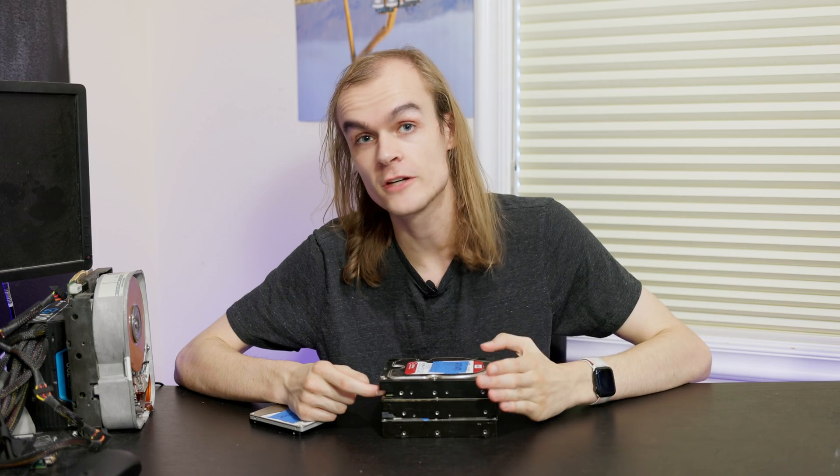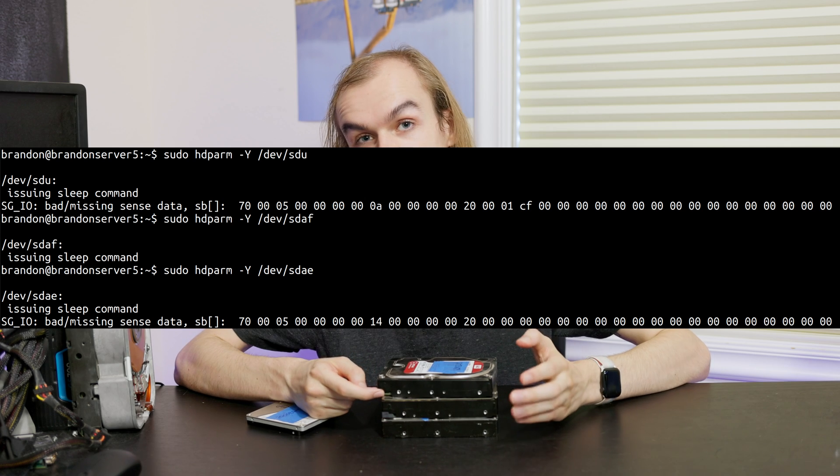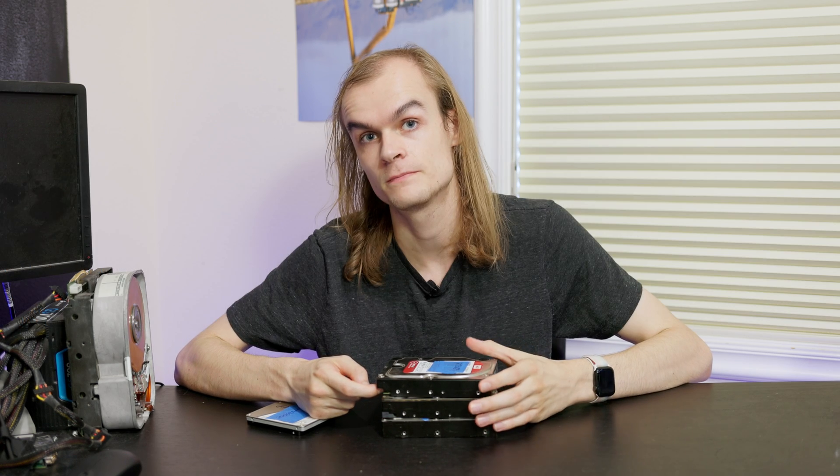All my testing was done with hard drives plugged into the SATA ports on my motherboard. I also tested with an LSI HBA, and those do support spinning down hard drives if you give the correct commands — though some drives don't support those commands and you may get an error in hdparm. If you're using hardware RAID with an abstraction layer between your OS and the actual disks, you likely won't get spindown or low-power commands to work because the RAID card controls those commands, not the OS.